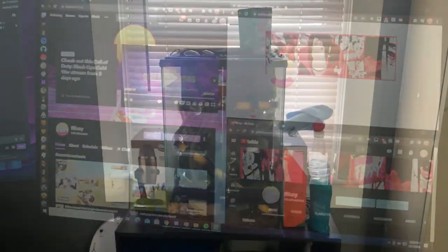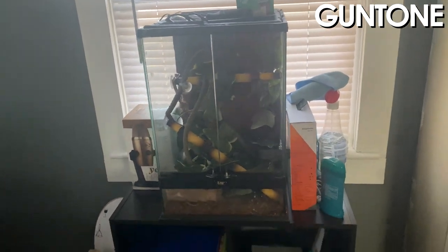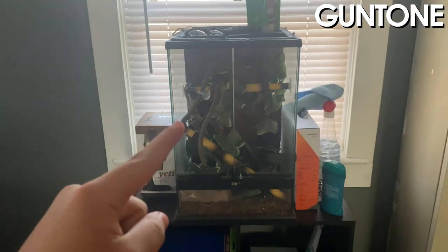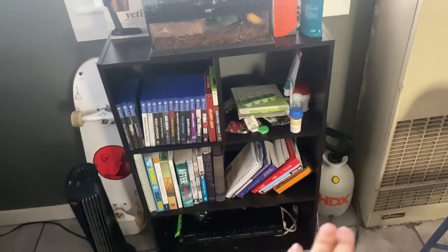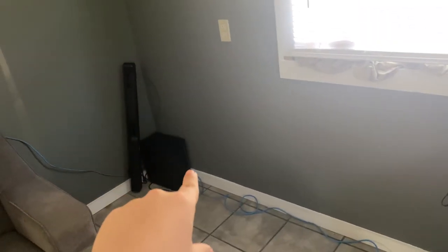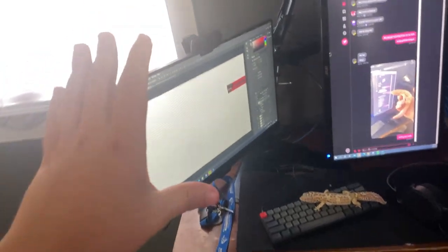Yo, what is up Min Channel? It's Gyuntone here today, bringing you guys my setup. It's exciting — let's get this started. Crested Gecko — backdrop to all my streams, this is why this is important. Games, books we love to read, PC parts for rebuilding and stuff. Keeps my Crested Gecko humid. Skateboard, heater, extra PCs over there and parts just to rebuild.